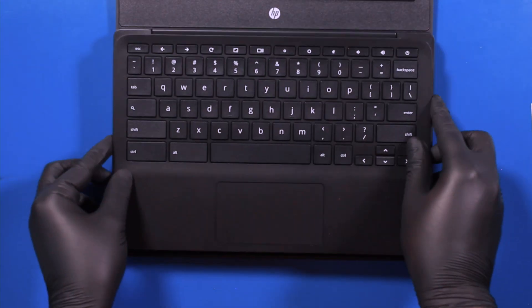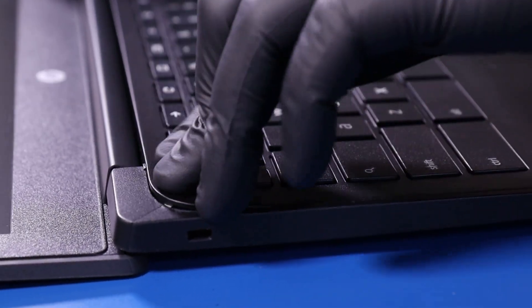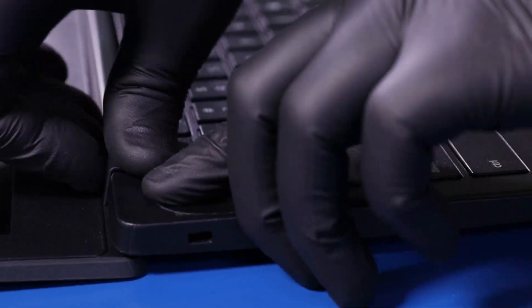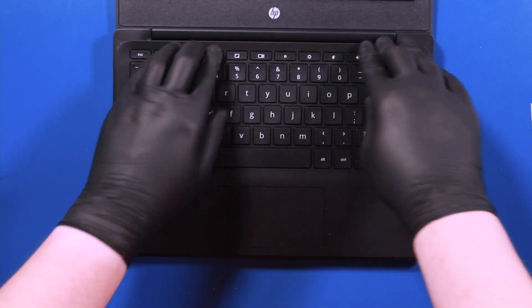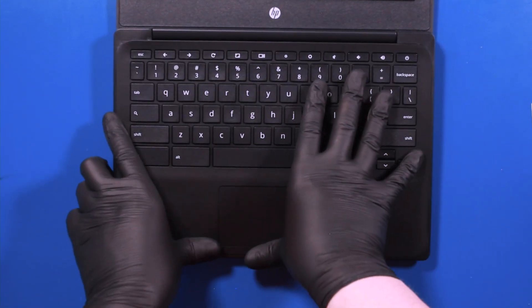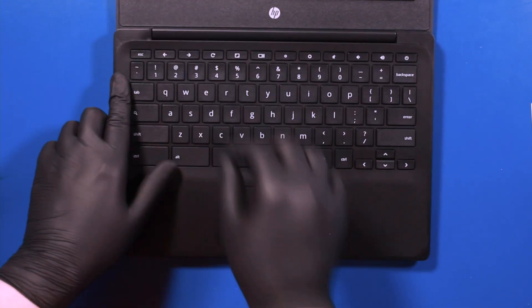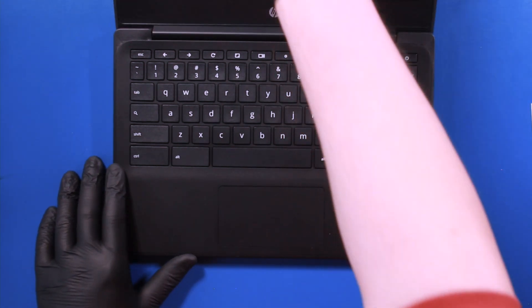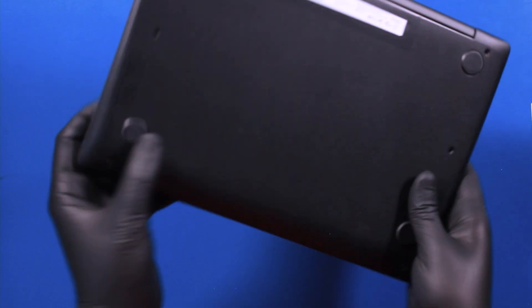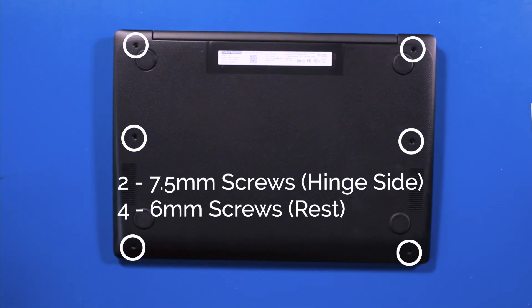Gently lay the palm rest down and push down to snap back into place. Close the unit and flip it back over. Replace the two 7.5mm screws and four 6mm screws into the bottom cover.